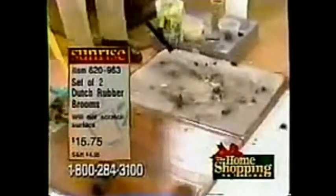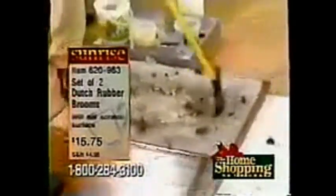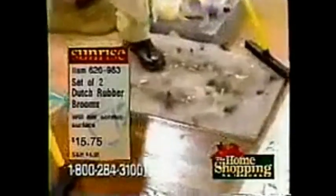My little kid — I'll tell you, that's all he does. Now I'm going to rub this in here. Nine out of ten hair salons use a rubber broom. They've been using these commercially for the last 22 years, and you'll never have to buy another one. Lifetime guarantee. You get two of them.